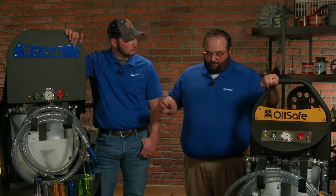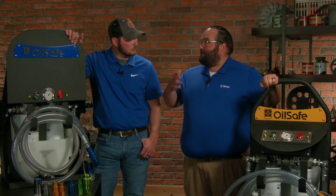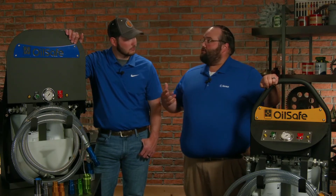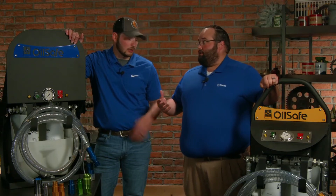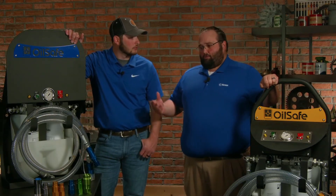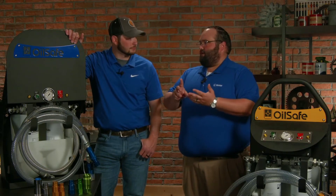They have purposefully picked motors and pumps to make sure that the oil moves through the filter in a slower manner so we're not generating a lot of static, which is very common in a lot of oils out there and a lot of places that we go to. There are a lot of Class 1, Division 1 places where they've got fumes, dusts, particles in the air that are highly flammable, so if we had an open spark, that's not good.